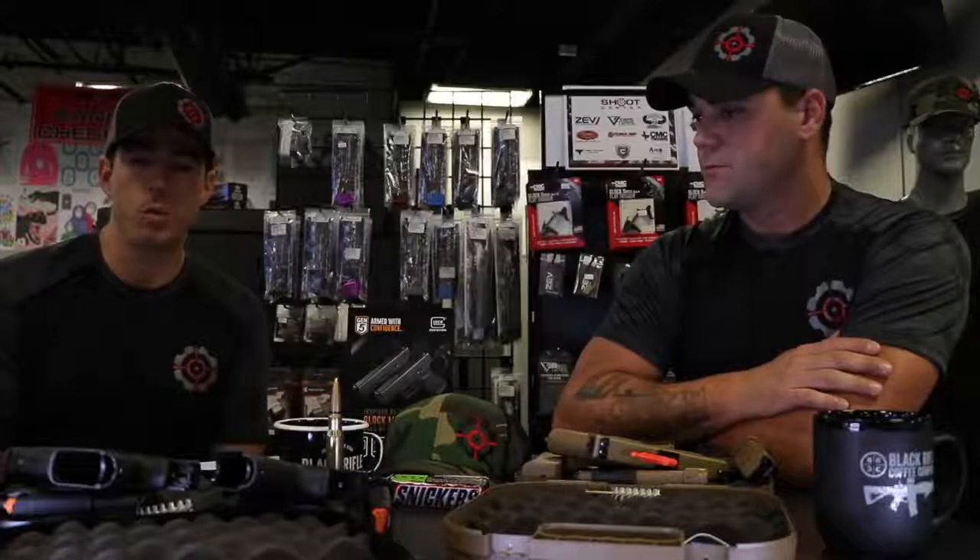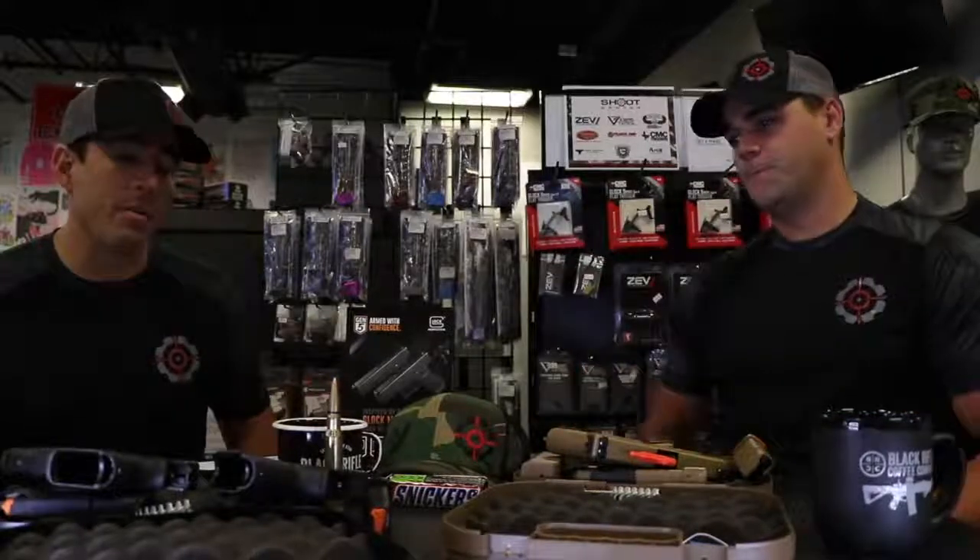The trigger has also seen a big change and definitely feels much better over the stock Gen 4. Most people will upgrade the triggers in their Glocks anyway, and for those looking for one thing to really make it a better shooter, it's generally going to be upgrading the trigger. That's a nice thing about Glocks — they're very easy to install. There are a lot of aftermarket parts companies out there. That said, the Gen 5 definitely has a better trigger over the Gen 4 right out of the box.